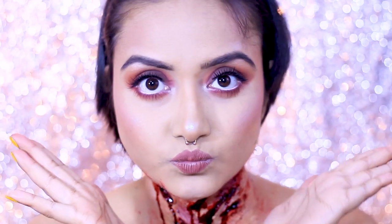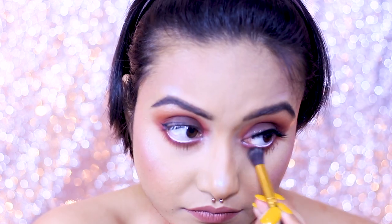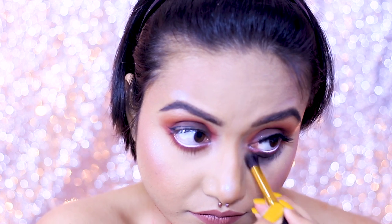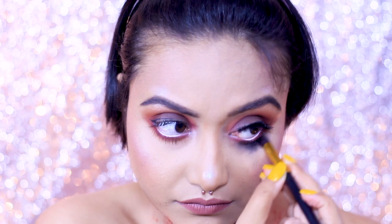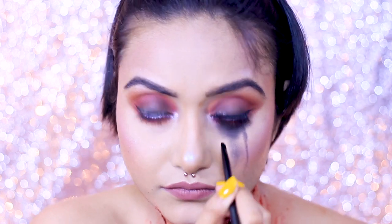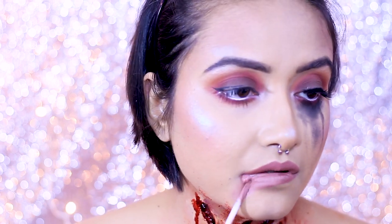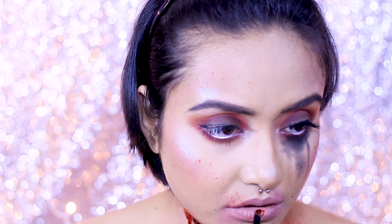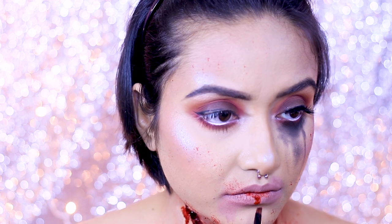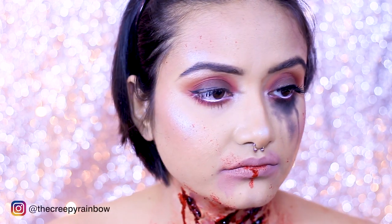Moving on to my face — my face was already done with proper makeup, but I need to play around with it a bit more because I don't want it to look too glam and perfect. I'm taking off one eyelash, then applying some black eyeshadow in my lower lash line and smearing it as if I'm crying and my makeup is getting spoiled. I'm also smearing some lipstick around my lips. As a final touch, I'm applying some blood onto my lips as well — this is optional, but my face was looking too neat for this look. And that's it, my look is complete!